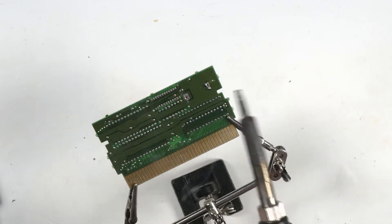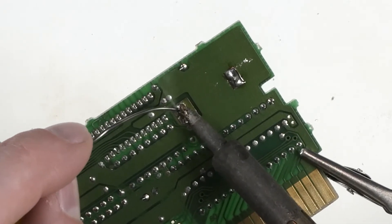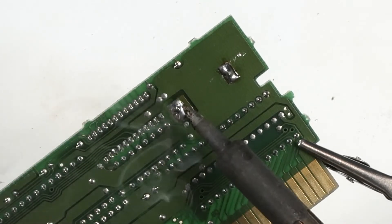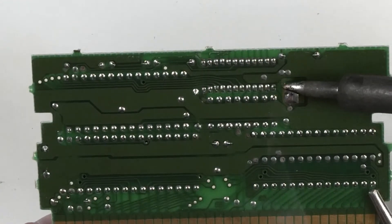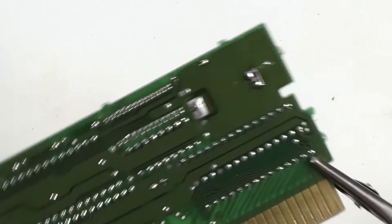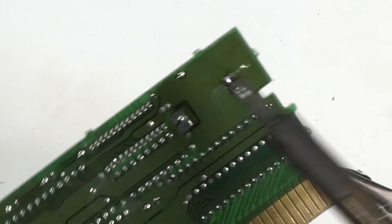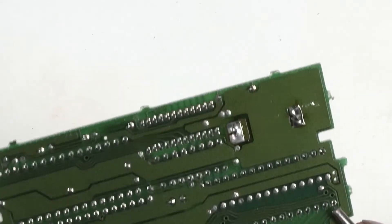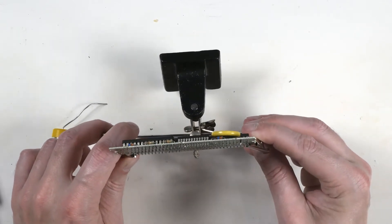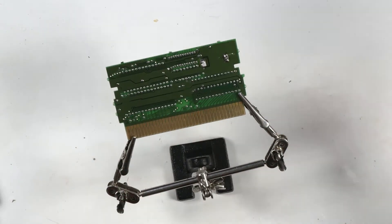Now let's do the positive side. Solder on the iron. Heat both the pin and the pad. Put the solder where you want it. It's not shiny — we like it to be shiny if we can. That's okay. It kind of went a little bit through the hole, but that's okay — it's still level. Now that's done.